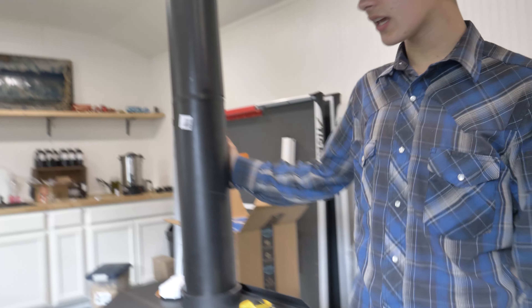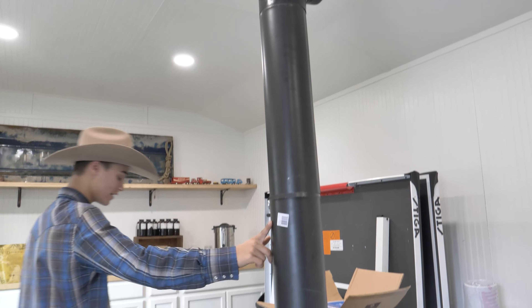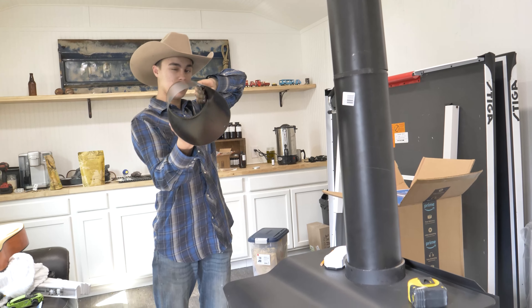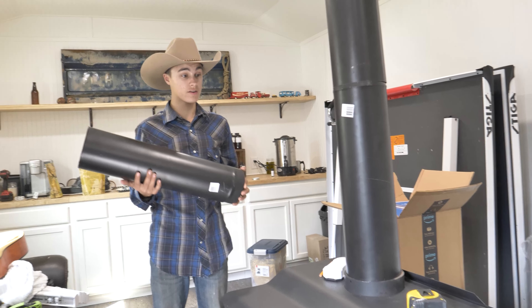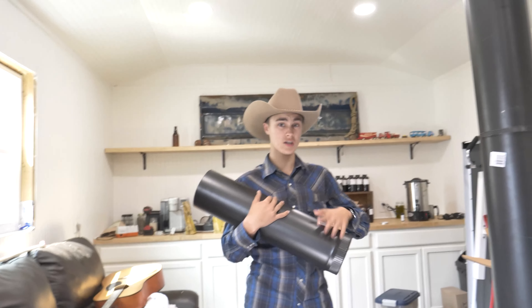Here I have some clipped-together imperial piping. These are 24-inch lengths — I bought three of them: two to go up and one to go into the wall. These are the clipped-together ones; they're a little tricky, but they are really cheap. Saving money when you're doing this matters because some of these parts are really expensive, and some that you can get cheap, you should get cheap.